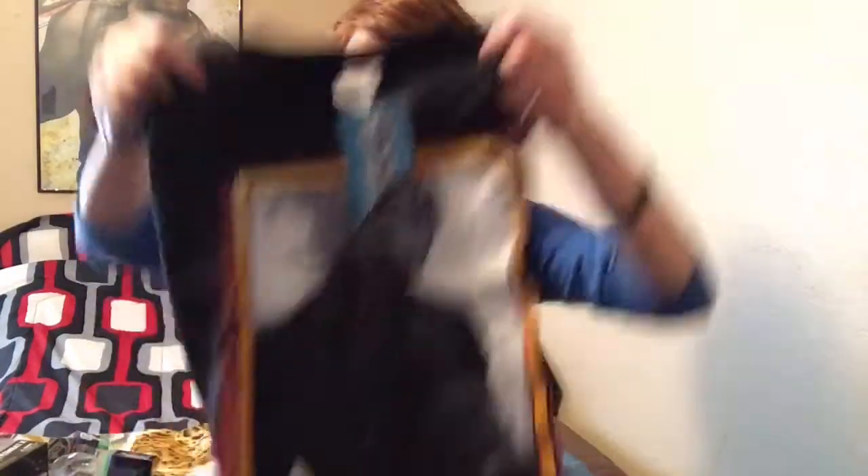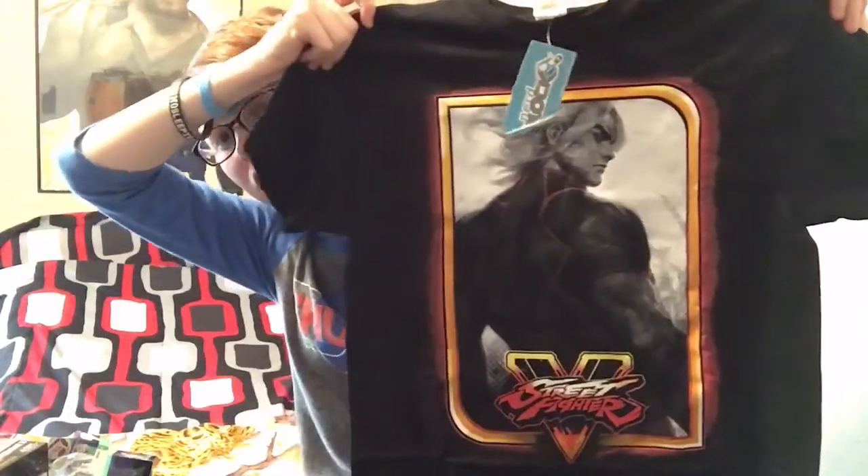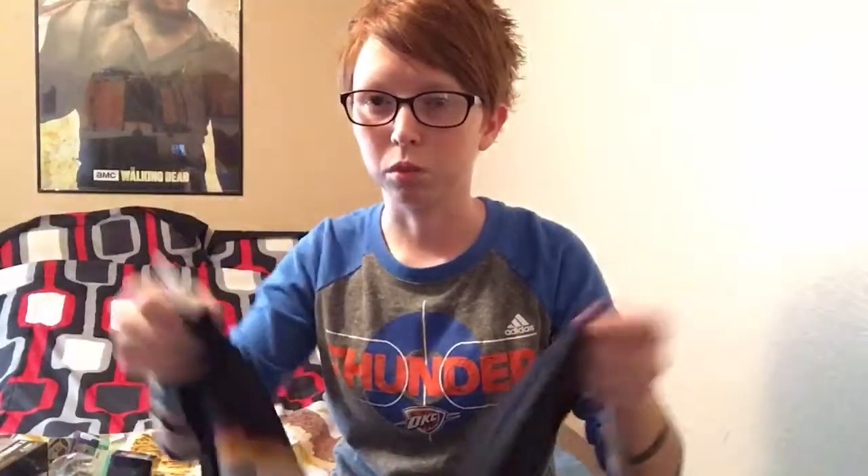I also get a shirt, which looks very nice. Hopefully you guys can see that. Another Street Fighter shirt — that's pretty nice. I think the colors on it too. I actually went through my closet the other day and tried to gather up all my gaming shirts that I've gotten from boxes and Loot Crate and all that stuff. And I think I have, like, 20 shirts. It's ridiculous how many shirts I have.